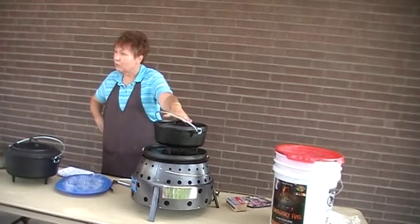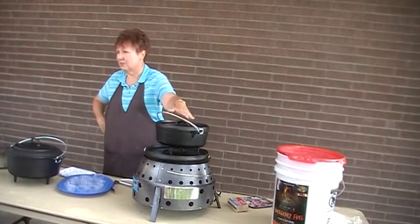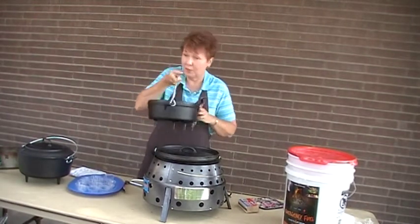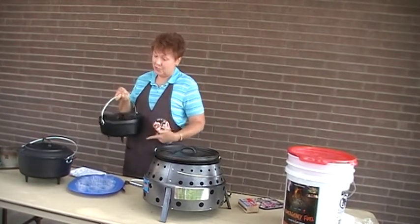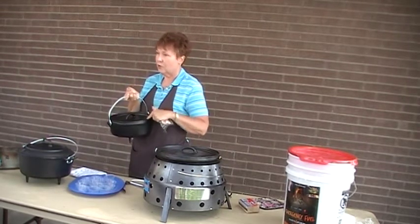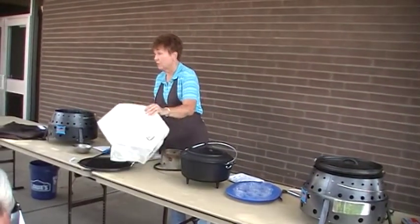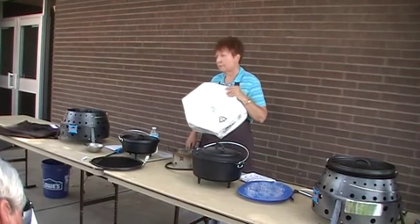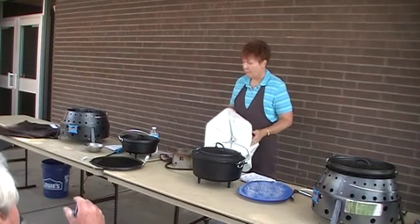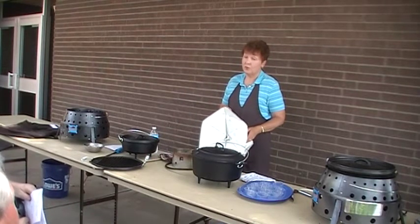I don't recommend going that high because the higher you go, it's just less stable. And if you've got children around, I'm always worried about them knocking stuff over. It's called the camp Dutch oven when it has the legs on it and it has the rim on top. The camp Dutch oven comes in 8, 10, 12, 14, and 16.